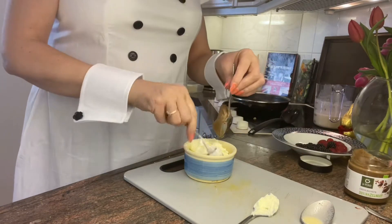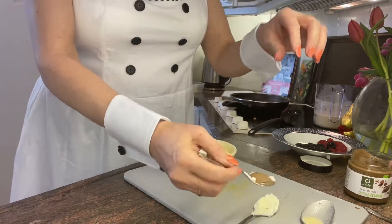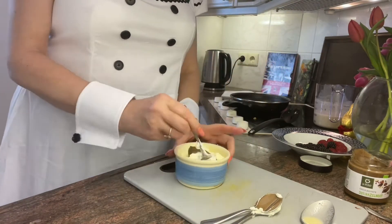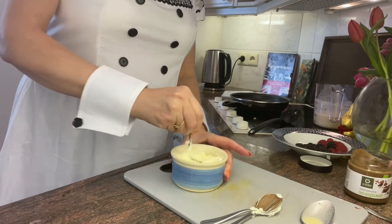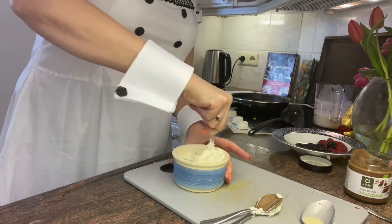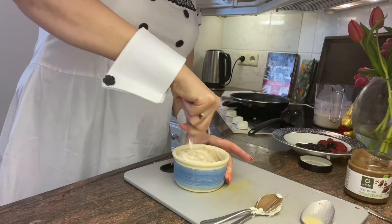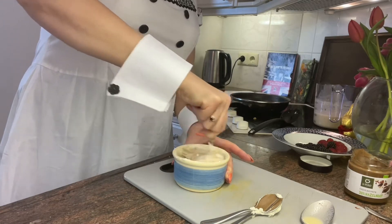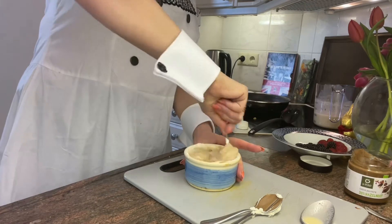And so then all you do — when you've licked these two little spoons, I'm just leaving them there for me to have a little nibble — you mix this up. That's all you do. So it's really a whipped cream, chocolate, and cream cheese filling for anything.